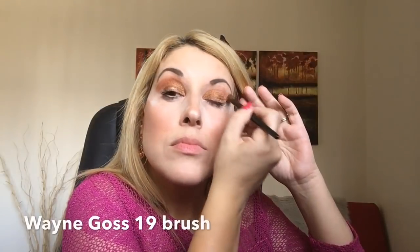Then I'm taking a fluffy brush and using a shade from the Happy Eyes just as a transition color, just a little bit. For the lower lash line I'm going again with shade number three from the Power Eyes, and for under the brow I'm using the middle shade, number two.